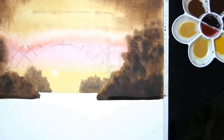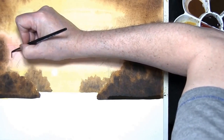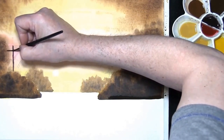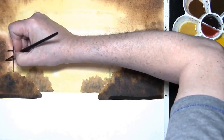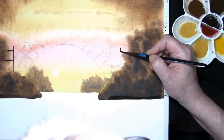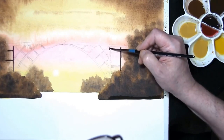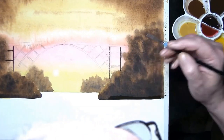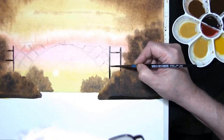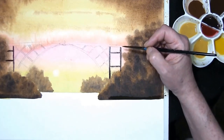Now we'll let that dry. Now that the paper's dried off a bit we can paint the bridge in. This is a mixture of burnt umber, French ultramarine, and crimson, and we'll just start to paint the bridge. This is a bit time-consuming. Don't forget you can always turn the board round to help you paint the shapes. I'll just paint a little bit of it so you can see what I'm up to, then I'll turn the camera off and you can see the finished result.